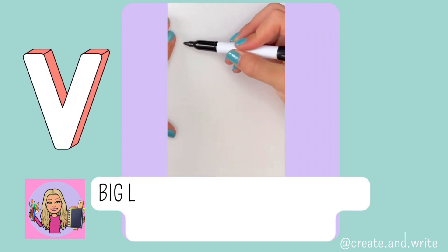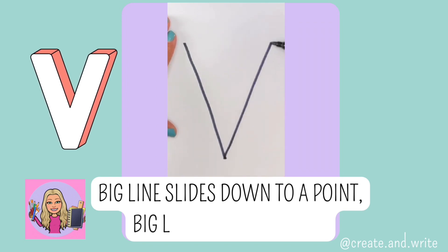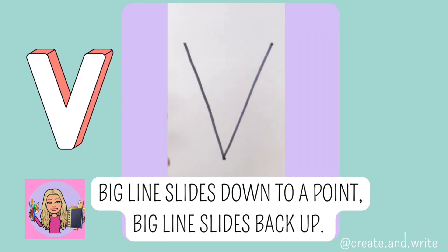V. Big line slides down to a point, big line slides back up. V.